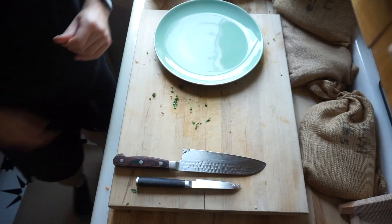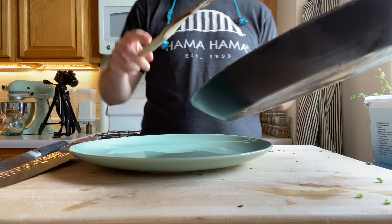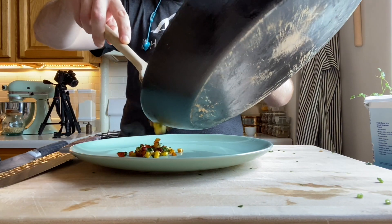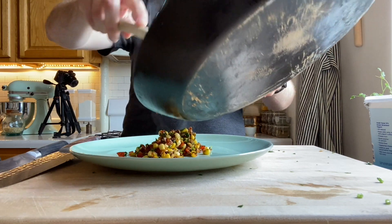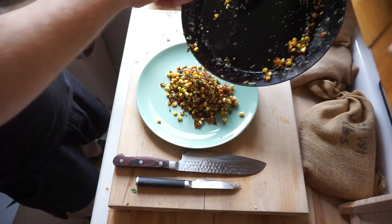Get your plate out, grab your corn succotash, and just pile it on right in the center. Doesn't that look lovely?